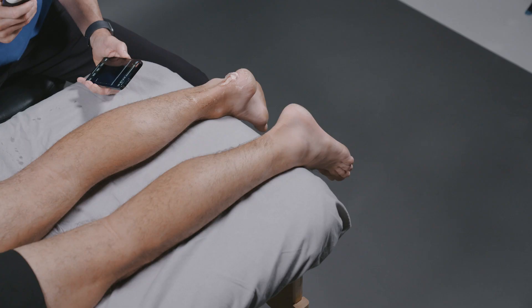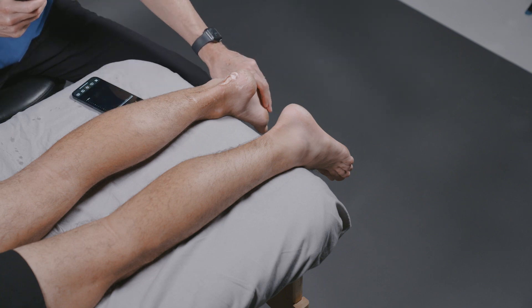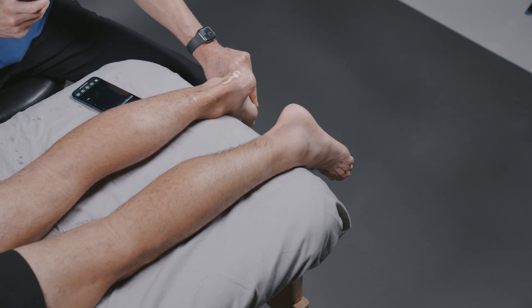To do the examination, you would typically place the patient in the prone position and hang his foot off the edge of the bed. This will allow you the ability to dorsiflex and plantar flex the foot.